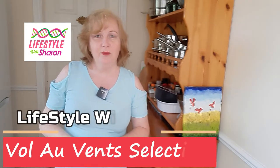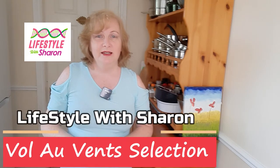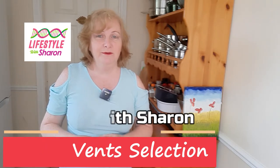Hello, my name is Sharon Fitzpatrick and welcome to my YouTube channel Lifestyle with Sharon. Today I'm going to be showing you how to make different fillings for some vol-au-vents. So keep watching the whole video to find out what different things that I put in mine.